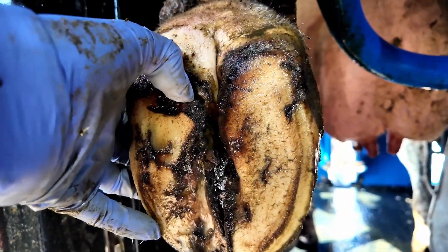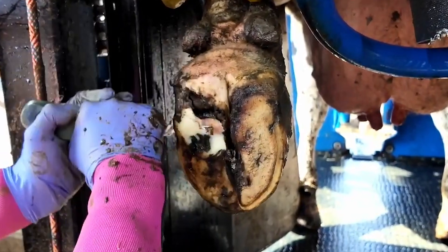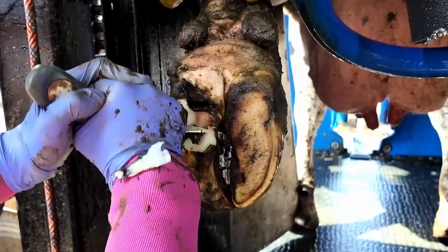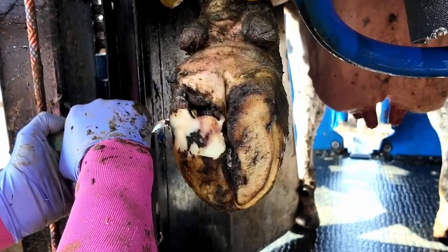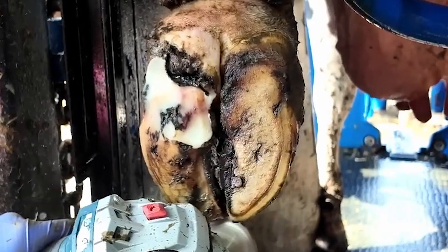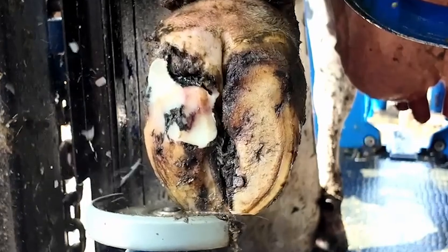Let's get into this trim and talk you guys through the sole ulcer on this cow. It was slightly out of shape so we needed to take a little bit of length off and just balance this hoof a little better. She hadn't been trimmed for about eight months, which means she missed one of her trims — they're normally done twice a year — and that is why we're getting this issue. Sole ulcers are very easy to treat with routine trimming.